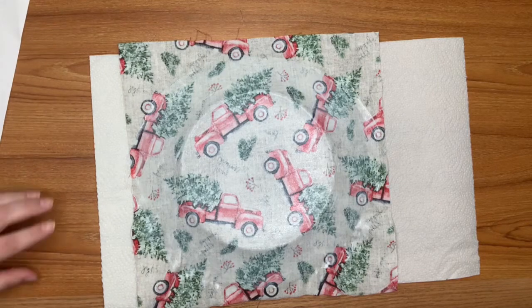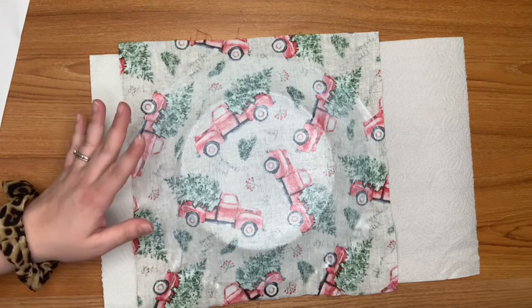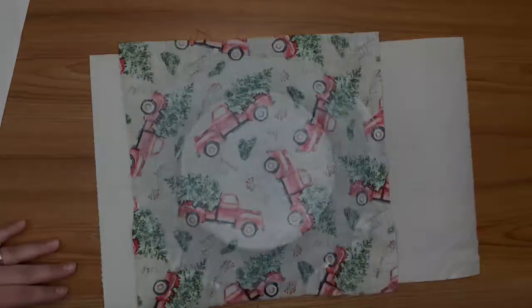Now that I have my layer of Mod Podge on here, I'm going to go ahead and let this dry for quite a while. Times may vary on how long it takes to dry depending on how thick the Mod Podge is.